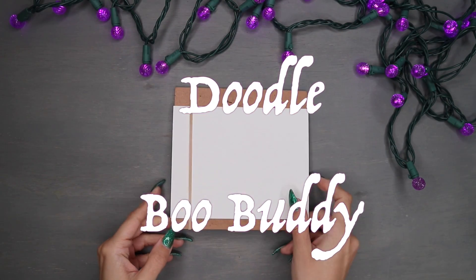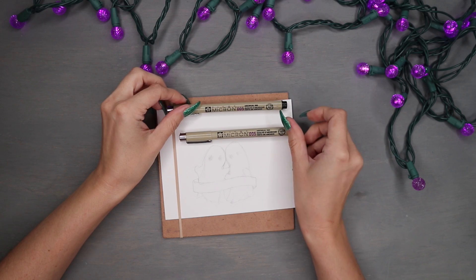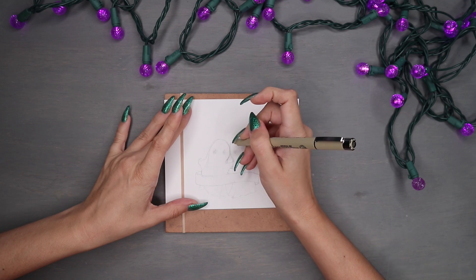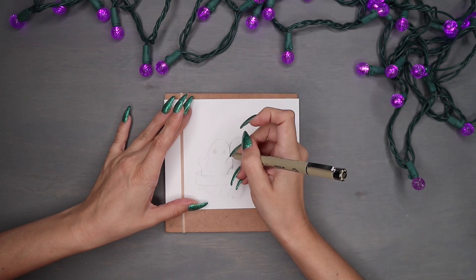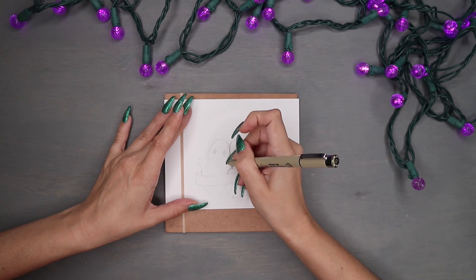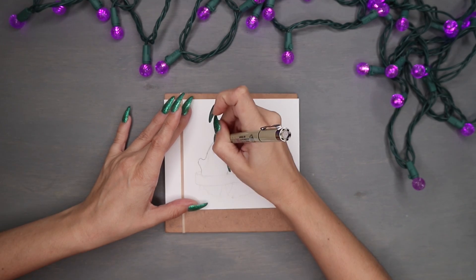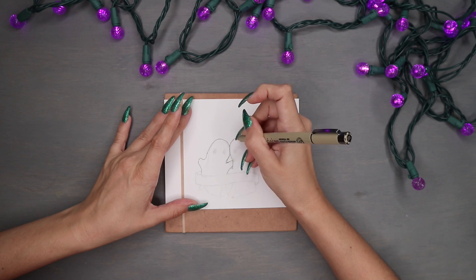Hey boo buddies, Anya here — welcome back to my channel, or welcome if you're new! I'm doing a nice little doodle today using just three pens: two Micron 0.005 fineliners and two Tombow colors — my two favorite colors: periwinkle number 533 and the n95 blender grayscale pen. I have two fineliners because the tip runs down pretty fast, so I like to always have a backup.